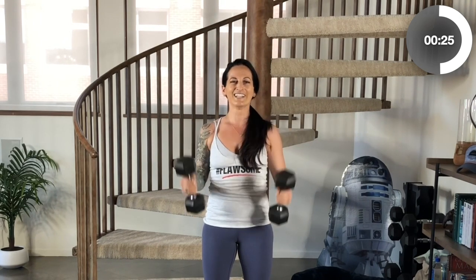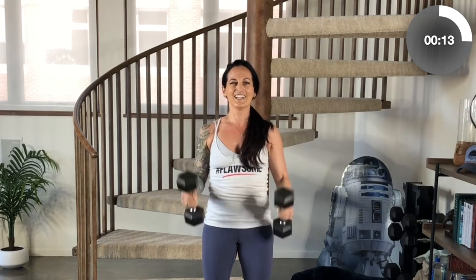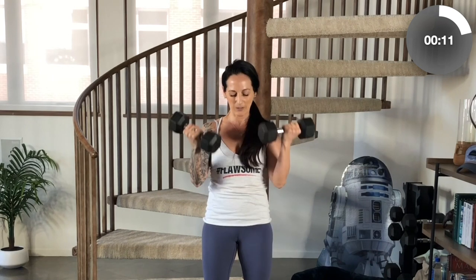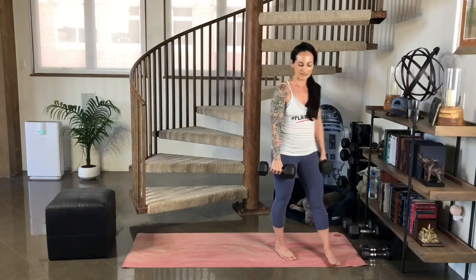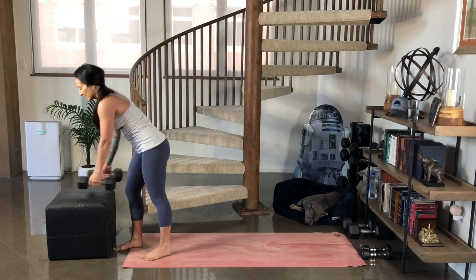Excellent work. So strong. Keep those shoulders back. Make sure your weight is evenly distributed through your feet. Last one for me — you may be going a couple more reps past me, or you may have stopped already. That's all good. Actually, you can hold on to your weighted objects. We're going to move into that tricep movement. I'm going to build on it just a little bit this time.